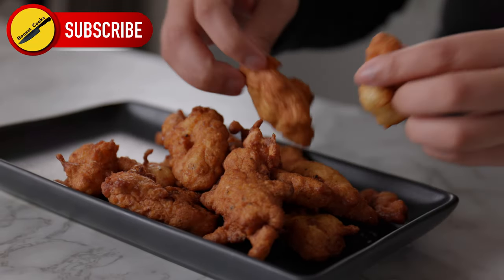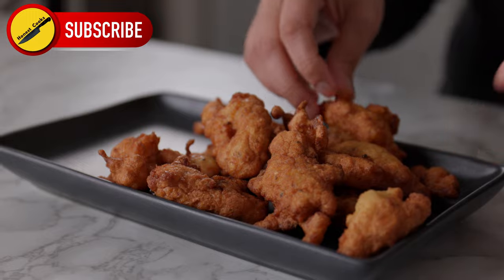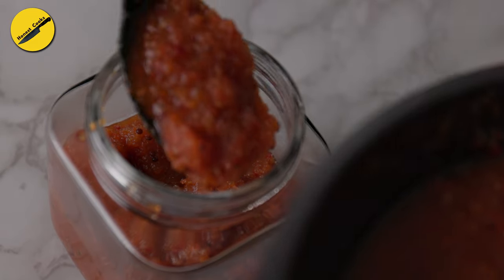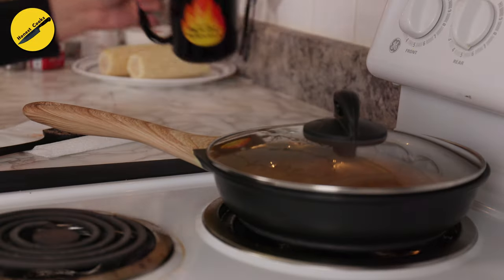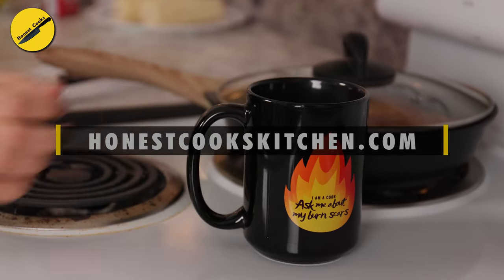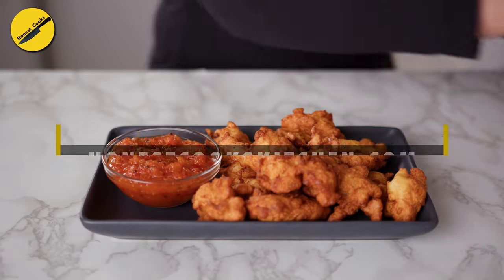To enhance the flavor of our corn oysters today, we will pair them with a lip-smacking chili sauce. This sauce takes the appetizer to a whole other level. If you want to access our written recipe, visit our website honestcookskitchen.com. And now, let's get started.